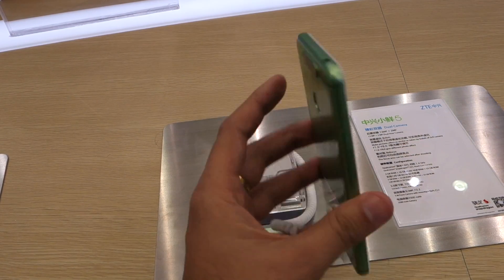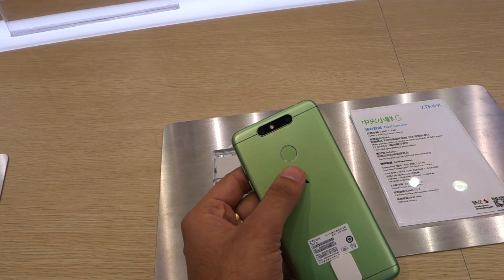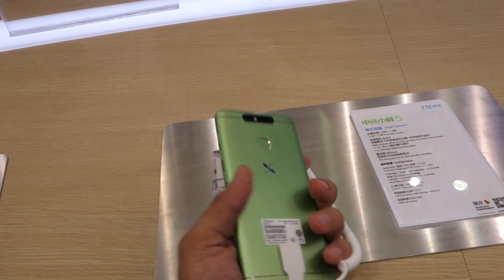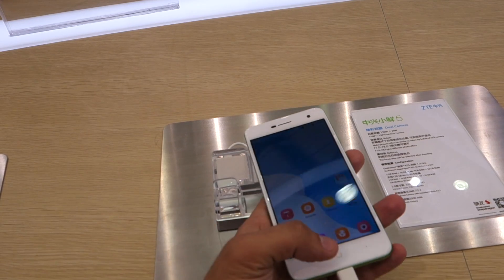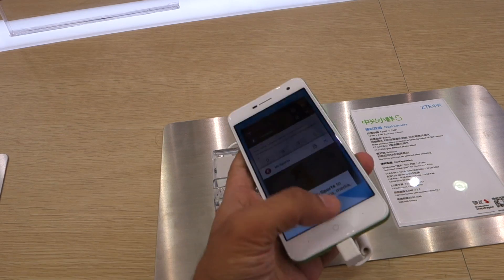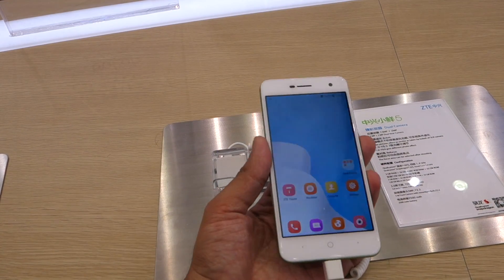With its expected price tag of under rupees 10,000, the Zetti Small Flash 5 seems like an interesting option. It also comes with a fingerprint scanner at the back. However, the company hasn't made it clear whether it will be launching the smartphone in the Indian market or not, so we can't really comment on that as of now. That ends our first impressions of the Zetti Small Flash 5. This is Nitansh signing off — thanks for watching.